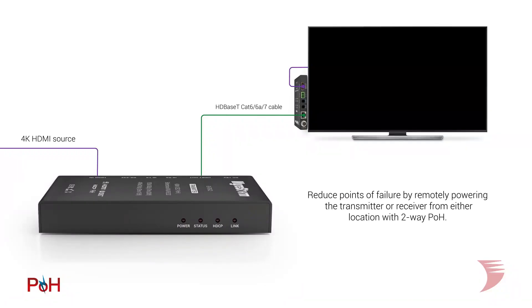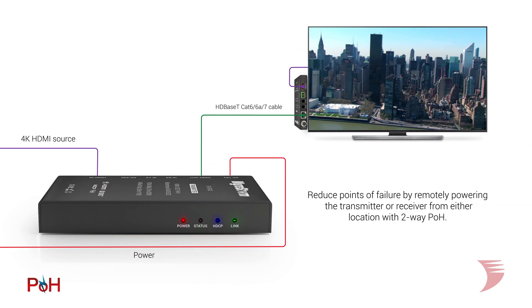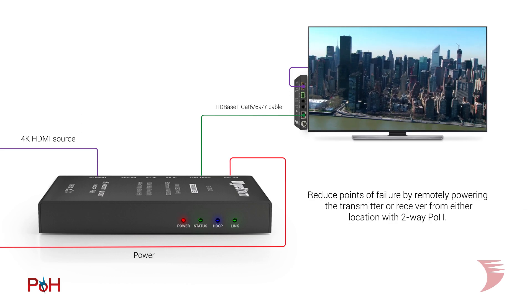Version 2 of this popular extender also features auto EDID management, while 2-way PoH on the EX70G2 continues to offer integrators flexible and convenient installation. Either TX or RX can be remotely powered from either location, both simplifying an install and reducing potential points of failure in a system.